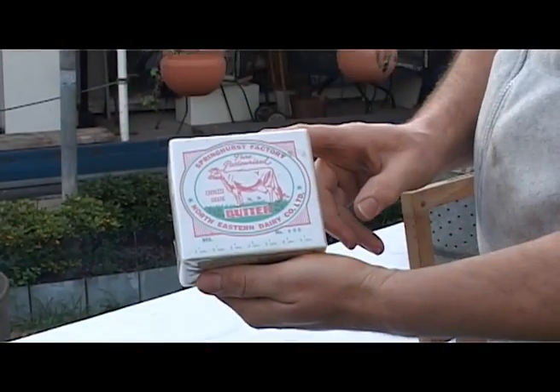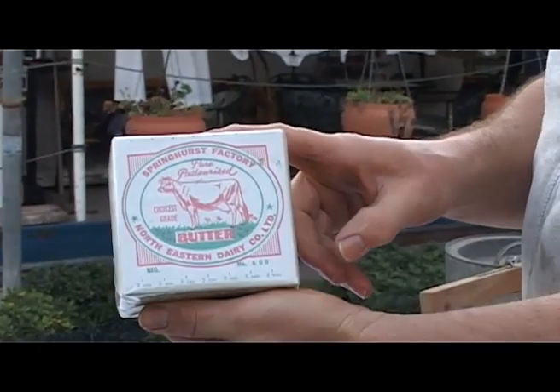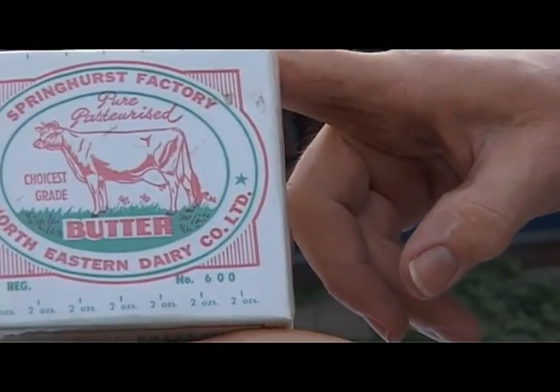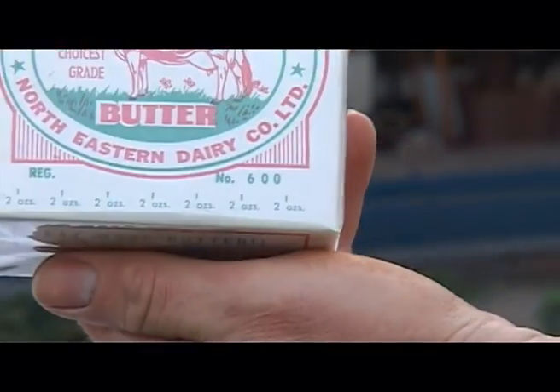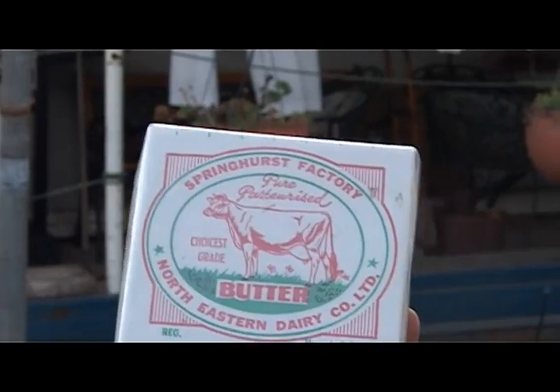Once the butter is extruded — and this is one of the means in which the householder can buy it — this is a Springhurst Dairy Company butter, which is down near Wangaratta. It went out of business many years ago after Murray Goulburn bought them out. And when the householder got it back in those days, when refrigeration wasn't as plentiful as today, they used what they call a butter cooler.